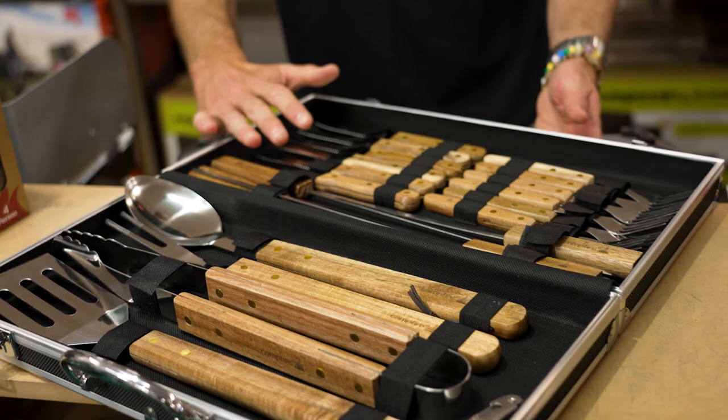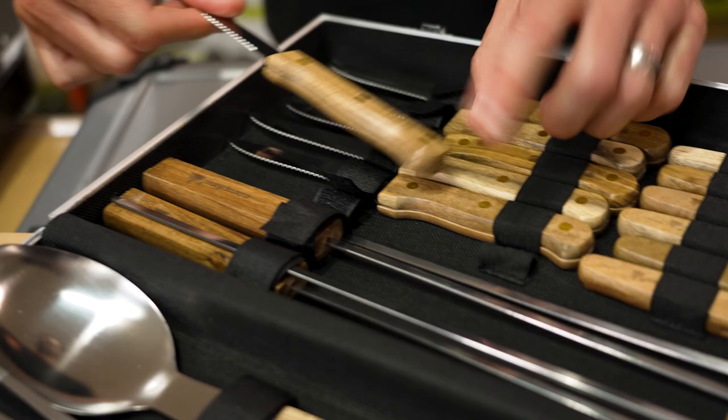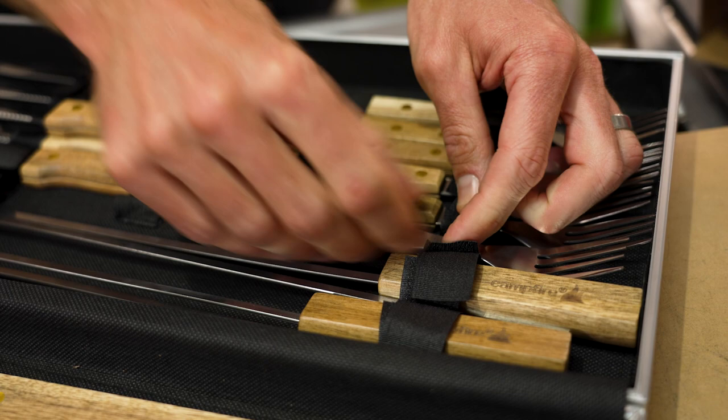Six knives and forks — all secured by Velcro at one end and elastic at the other, and that's the same for both sides. The knives and forks measure around 25 centimetres. The knife is a steak knife, so it's serrated.